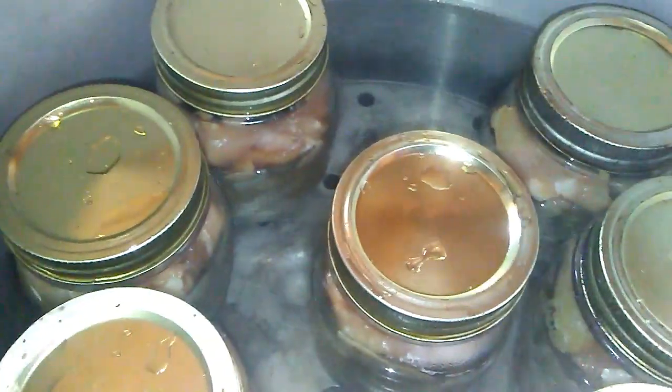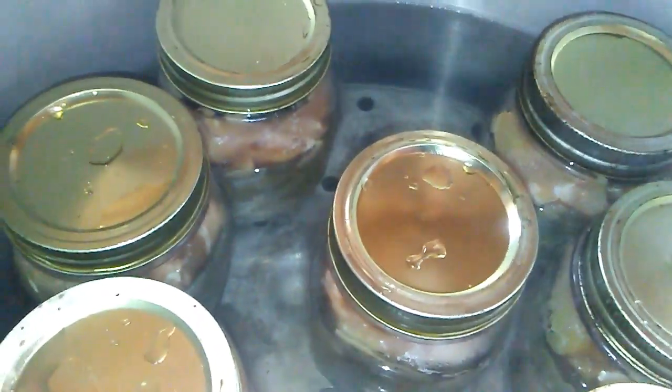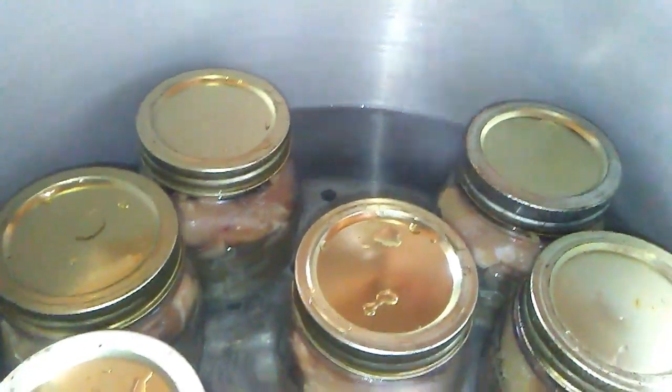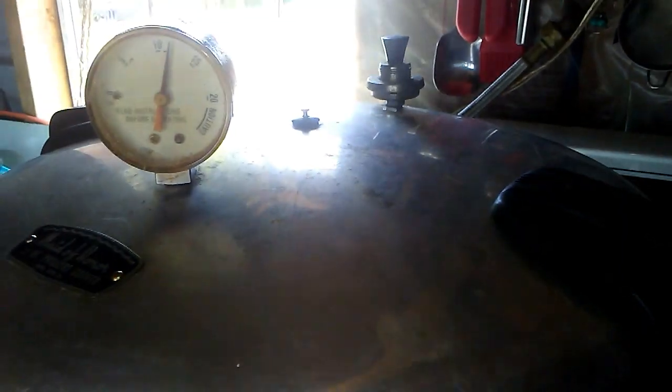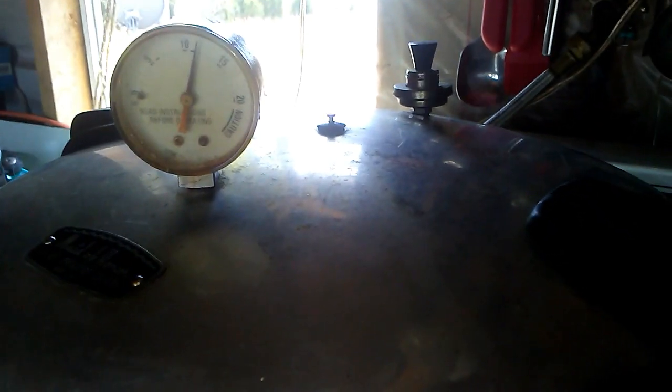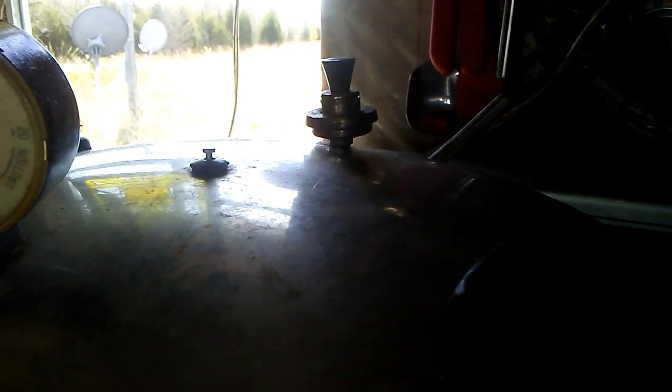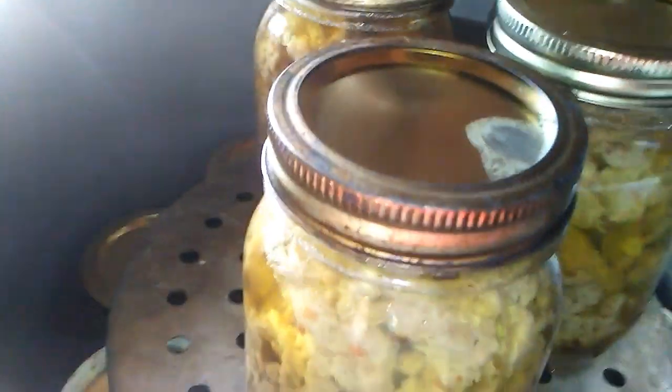Now I'm going to brown up my sausage so I can get it canned — I'll give you a link to my sausage canning video from the past. I vented for 10 minutes and brought it up to pressure. That's my weight rocking — it's a little bit fast but I'll turn the heat down a little bit. I'll bring you back when I get ready to take the jars out.